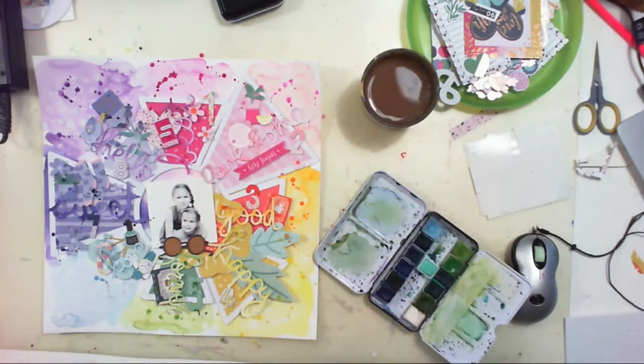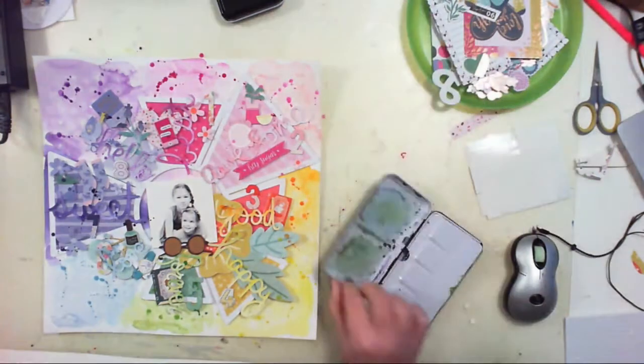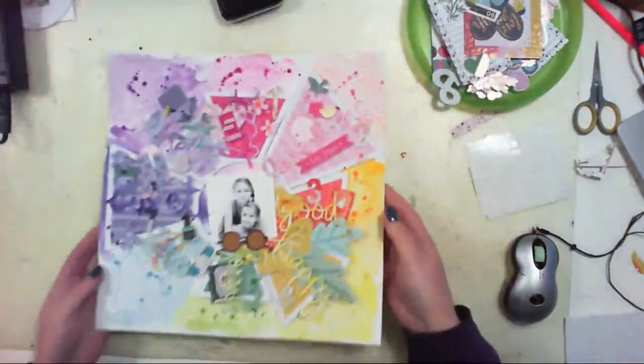The last step is to splash around my background using the same watercolors, and I did it in every color of the pie chart. And that's it — that was the final step. My layout is ready.